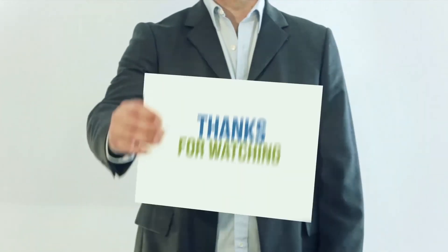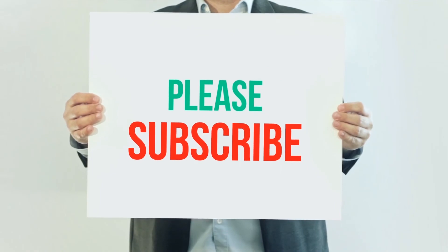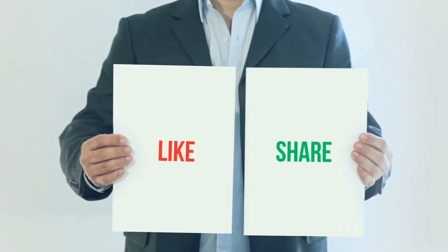Thank you for watching this video. Please subscribe to my channel, leave a like, and share with your friends. Until next time, hope you all have a great day!